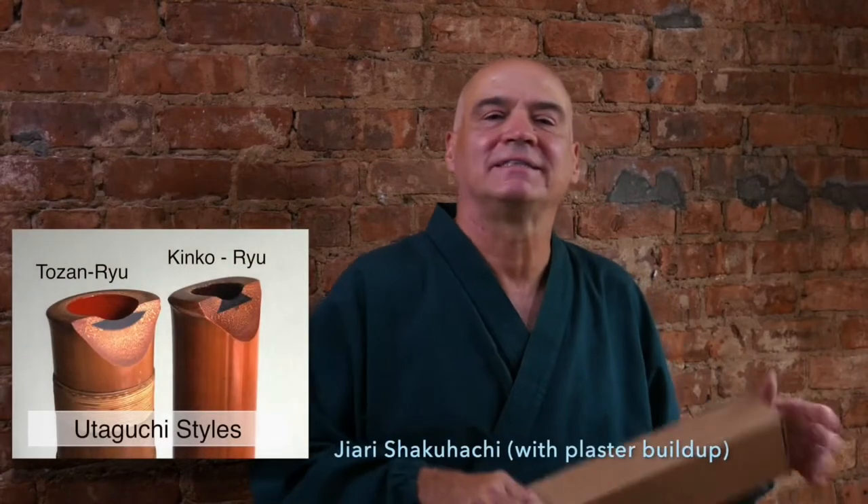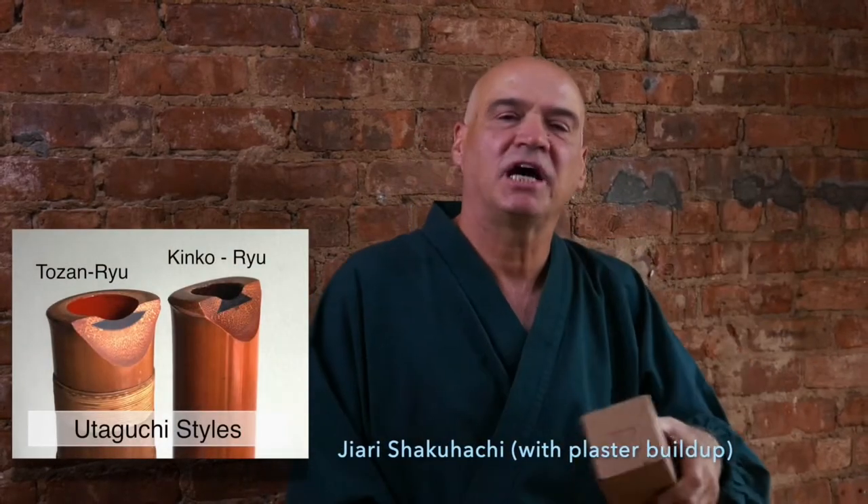Before I open it, I just want to say I have a little bias, which is I like John — he's been making flutes for many years. I've played some of his flutes made out of bamboo, but this one I've only heard about. The other bias is that most of my flutes are what they call giari flutes, which have plaster on the inside. Something like the U-flute is a casting of a giari flute.